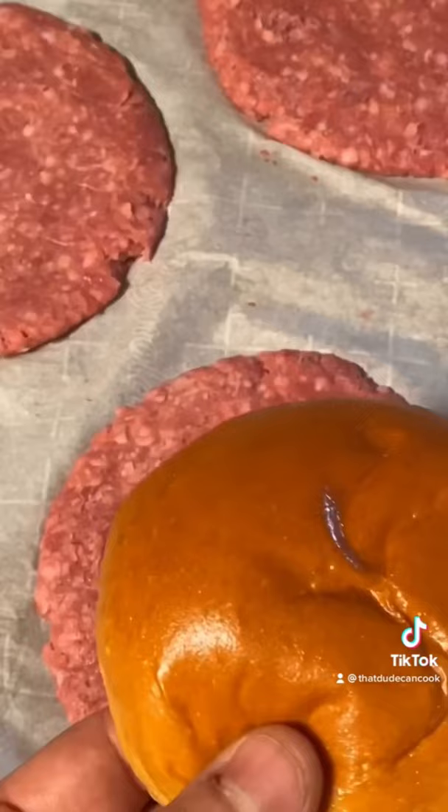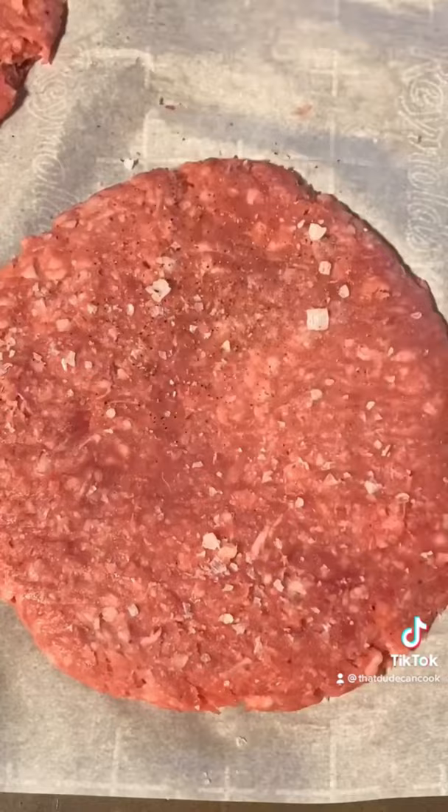80-20 ground lamb. Just make sure the meat's an inch bigger than the bun. Hitting these with salt, finely ground pepper, and some of this spice mix. Do that on both sides.